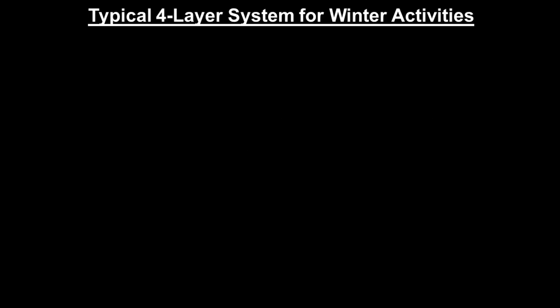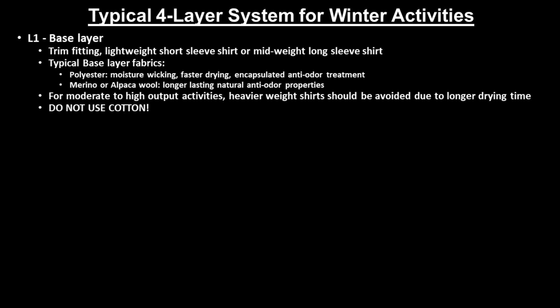We'll begin first by going over a typical four-layer winter layering system, which consists of the following layers. The first is the base layer, which is typically a trim-fitting, lightweight, short-sleeved shirt, or a mid-weight, long-sleeved shirt.